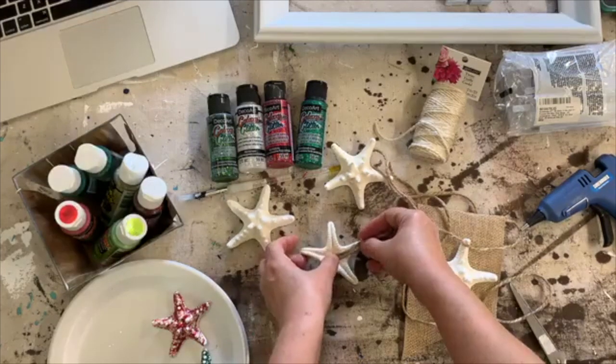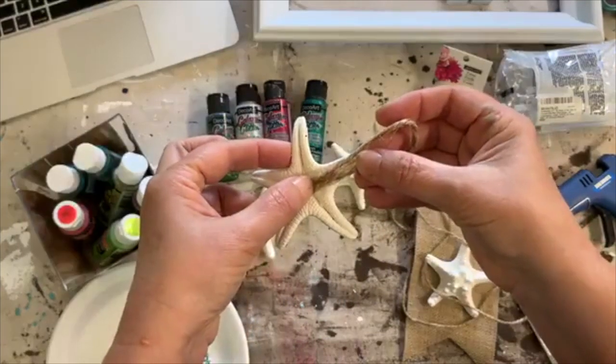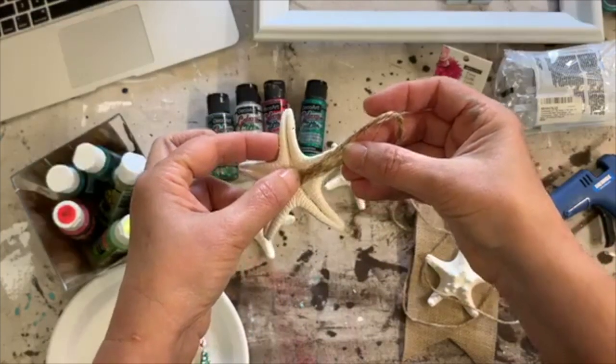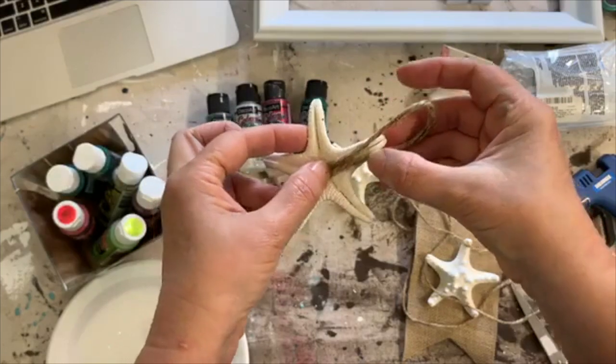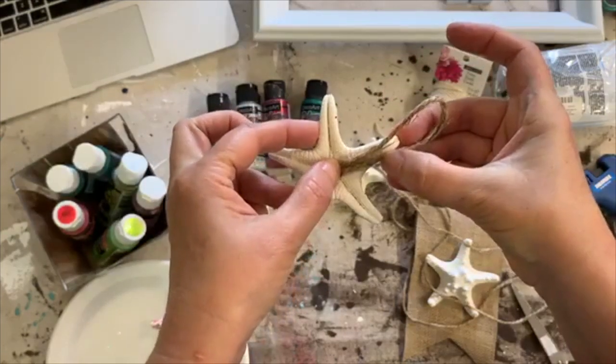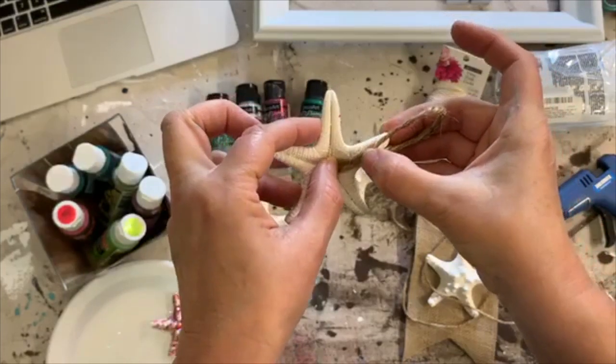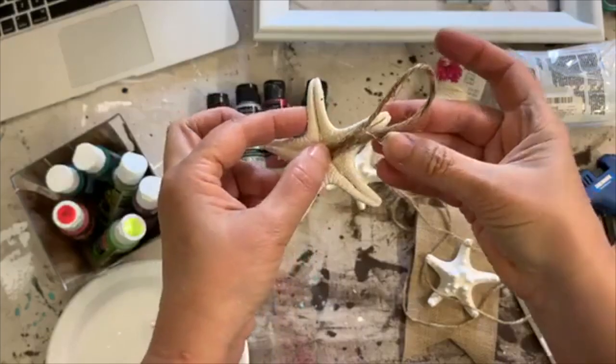A lot of times I stick my finger right on top to push the string down into the hot glue — don't do that. You'll burn your finger. I know because I'm tempted to do it right now. I want that to stick in there, but you have to wait until it's cool enough.